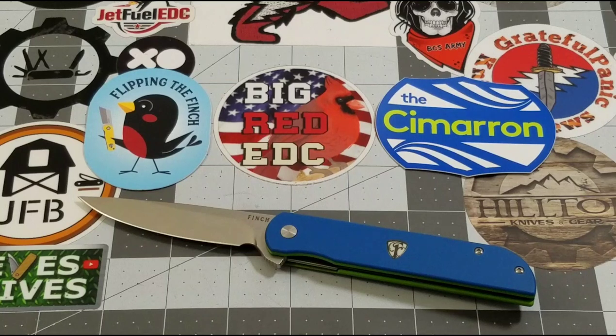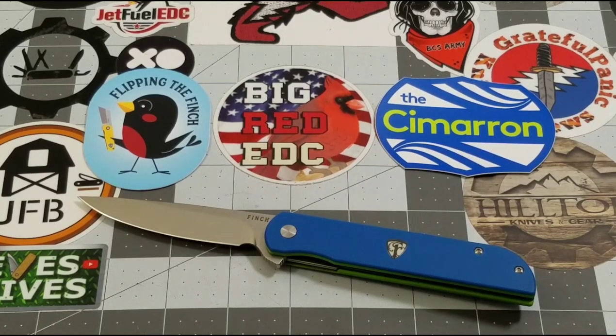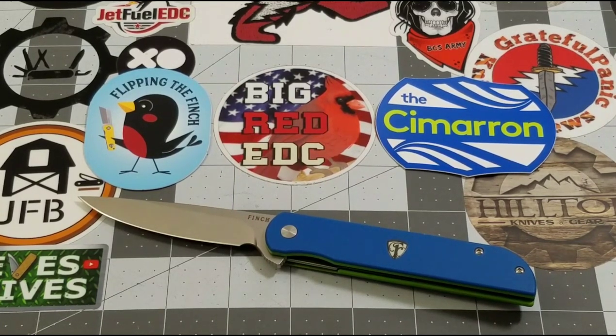This one was provided to me by Finch — Spencer is an absolutely wonderful individual and he just keeps me in Finch knives, and I'm so grateful. I can honestly tell you if he didn't send them, I would buy them myself — they would find their way into my collection. There's a reason they were my best new knife company of 2020. Thank you guys very much for joining me. As always, like, subscribe, leave a comment — I love talking to you. Until next time!